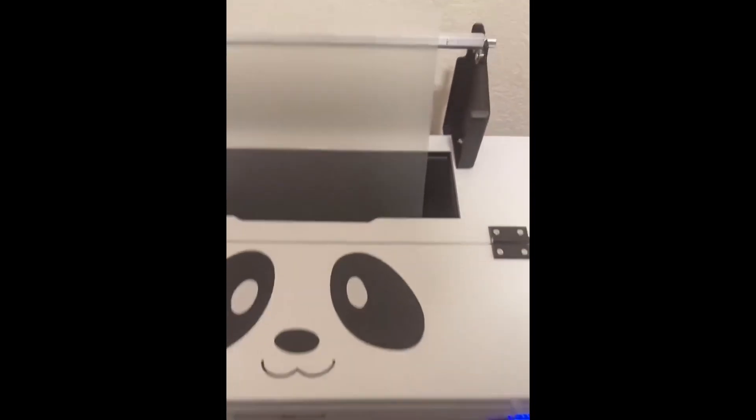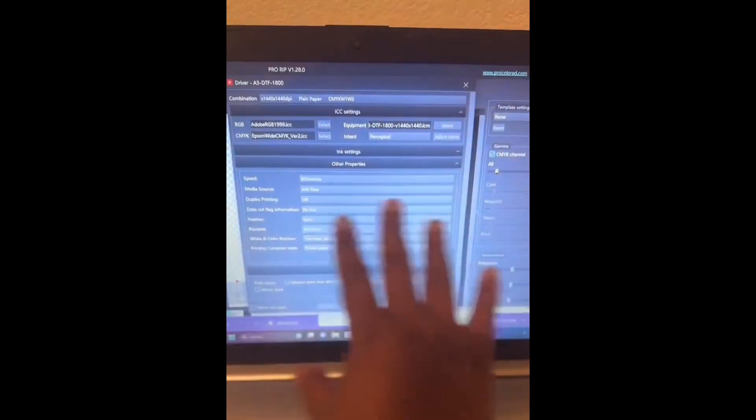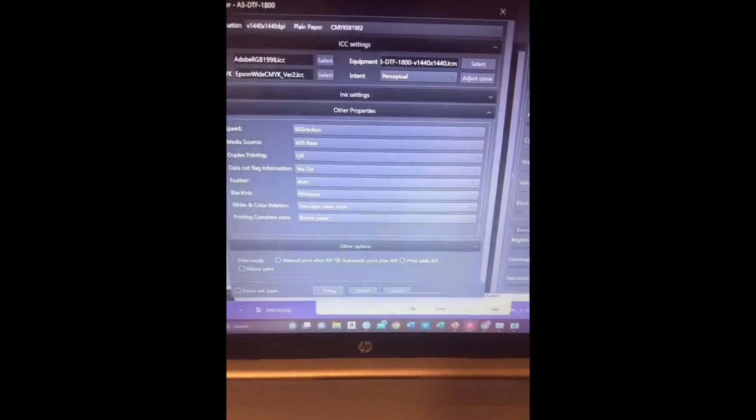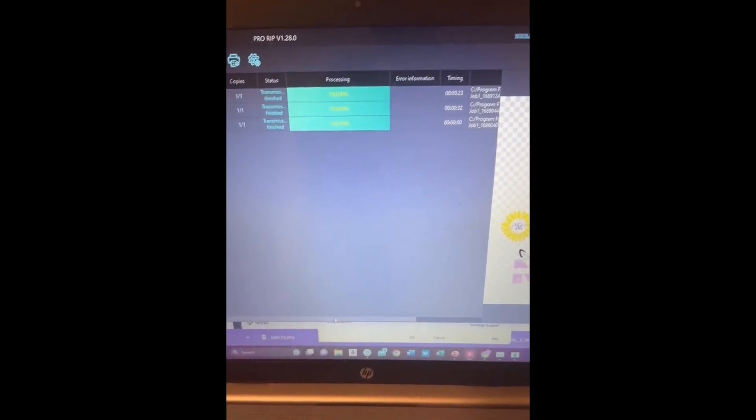The film has come in and it's close enough to the inks to start printing. We have our design - we're going to hit Rip. I already have it set up to go to my selected printer. I don't touch any of this; it was all set up from the beginning. I do have it clicked for automatic print after the rip. I'm going to hit Print - it's going to send it over, and you can see it says 'ripping.' Once that goes to 100% it will start printing. Once it prints I'll add the powder and use my heat press - I don't have an oven, but I do have a heat press.